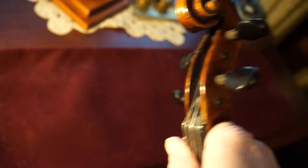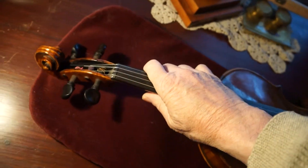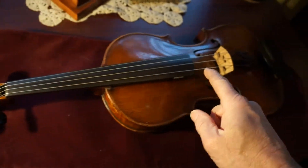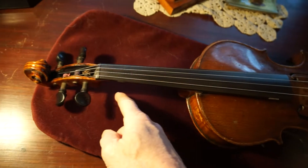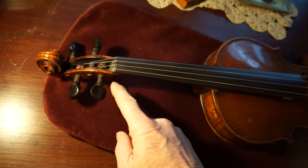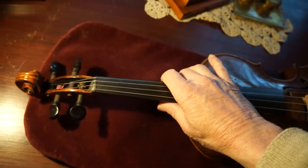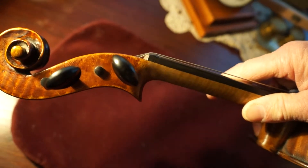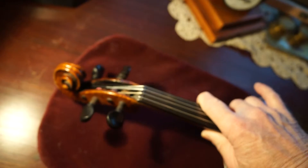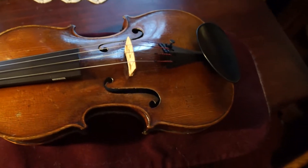And the graft — there is no neck graft on this, I should say. Prior to 1820, they lengthened the strings for better sound, so they needed a neck that was longer. They would take the neck off, take the original scroll off — for obvious reasons, that's part of the art of the violin — and grafted it onto the new longer fingerboard or neck. Just about all Stradivaris, talking multi-million dollar violins, have had grafted necks.